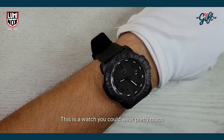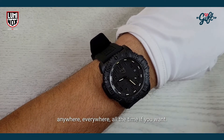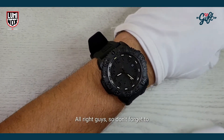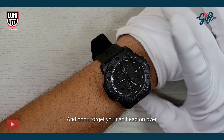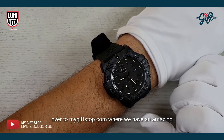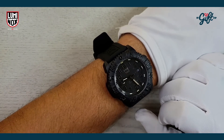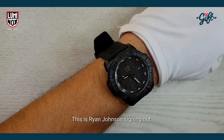This is a watch you could wear pretty much anywhere, all the time — it's very versatile. Don't forget to like and subscribe to our channel, and head on over to mygiftstop.com where we have an amazing deal going on with this timepiece today. Thank you guys so much for watching, this is Ryan Johnson signing out.